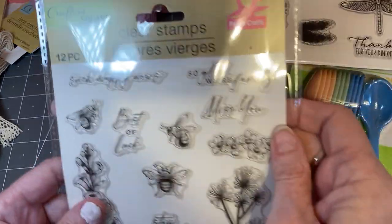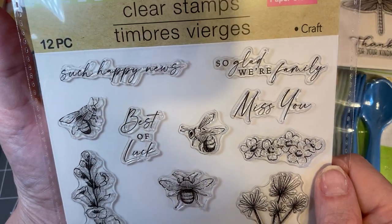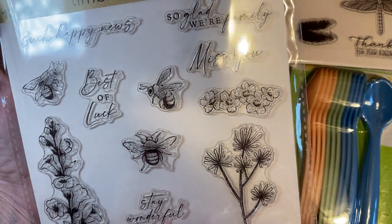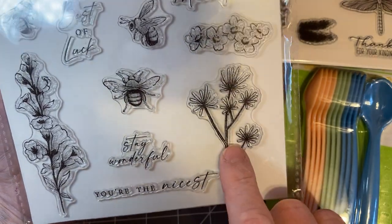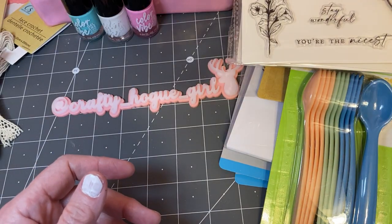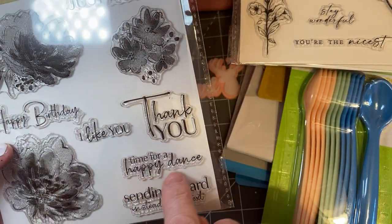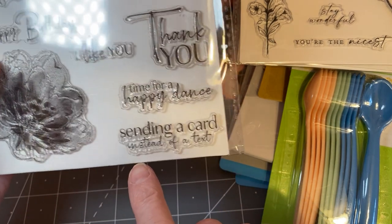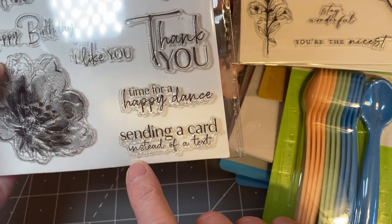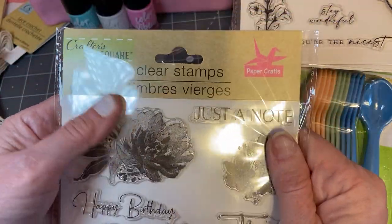And for all that know me, I also love bees. This is new — 'Such happy news,' 'So glad we're family,' 'Miss you,' 'Best of luck,' 'Stay wonderful,' 'You're the nicest.' I am really excited to try those out. And I found this one — it says 'Just a note,' 'Happy birthday, I like you,' 'Thank you,' 'Time for a happy dance' — I love that — 'Sending a card instead of a text.' I really like that and I love sending happy mail, so I just had to have that.